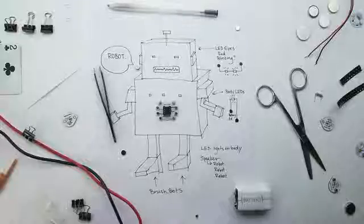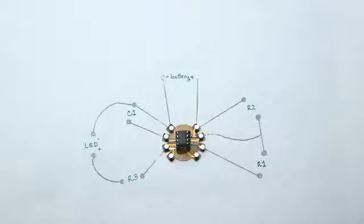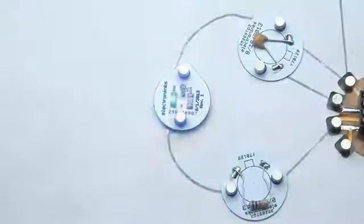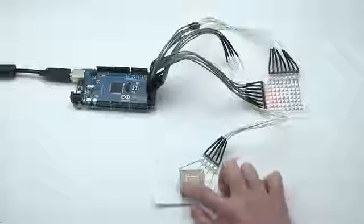The possibilities of Circuitscribe really are limitless. Schematic sketches can become instant working prototypes. Circuitscribe also interfaces with the Arduino and Makey Makey for DIY life hacks.